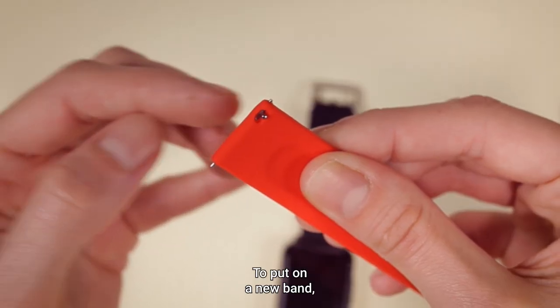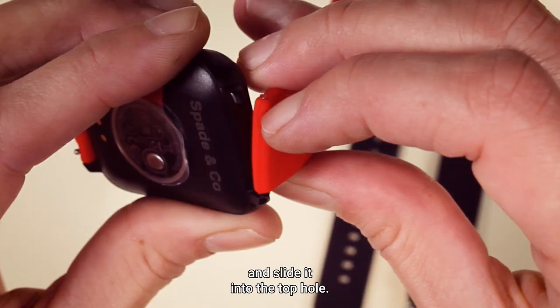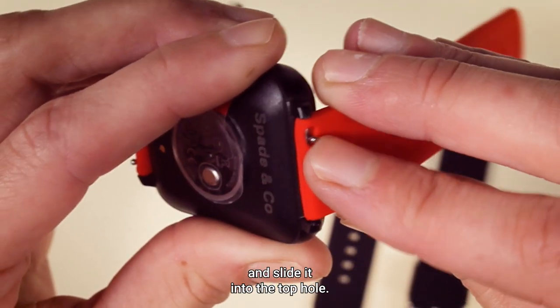To put on a new band, we first put the pin into the bottom hole of the smartwatch and then lower the pin down and slide it into the top hole. Too easy.